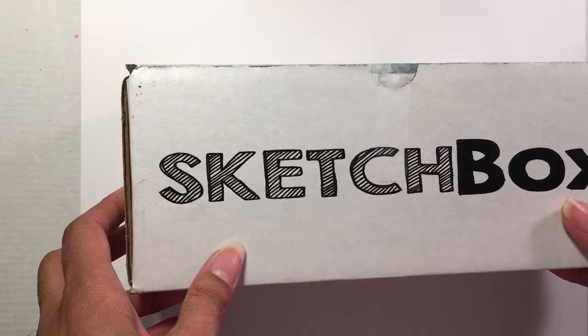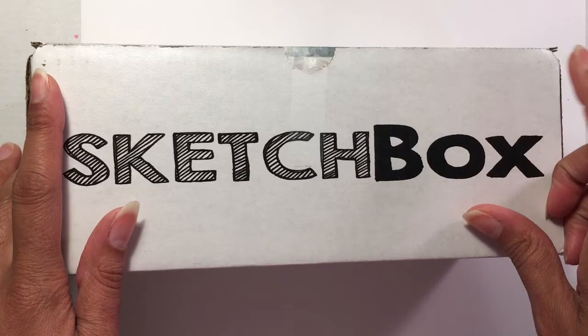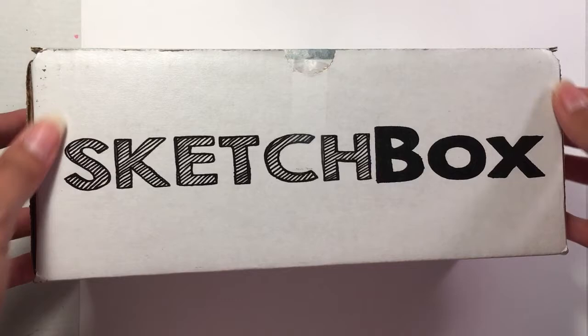Hey everybody and welcome to a new video on eStampling Art. In this particular video we're going to be opening this SketchBox subscription box — I believe this is the November box — so let's look and see what we got inside, and then we'll make some art from it. But first let's look at the art on the outside.